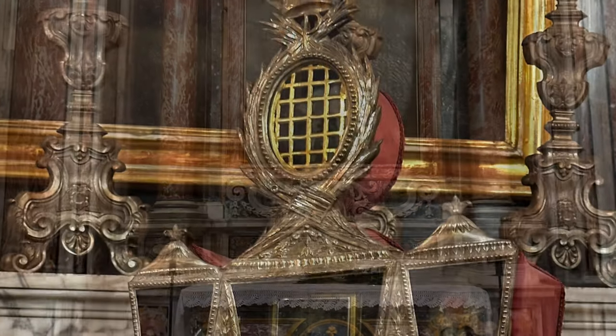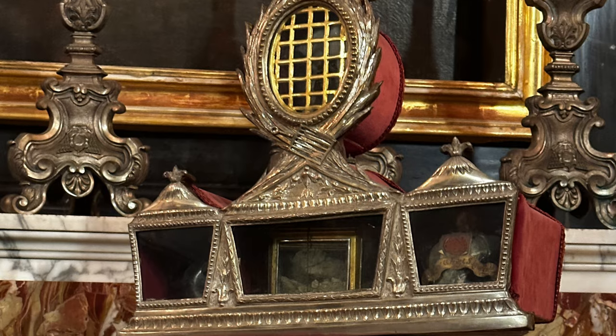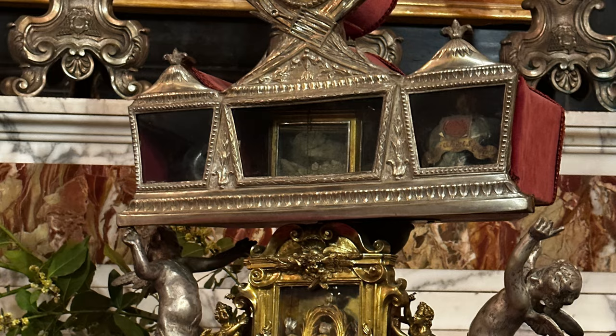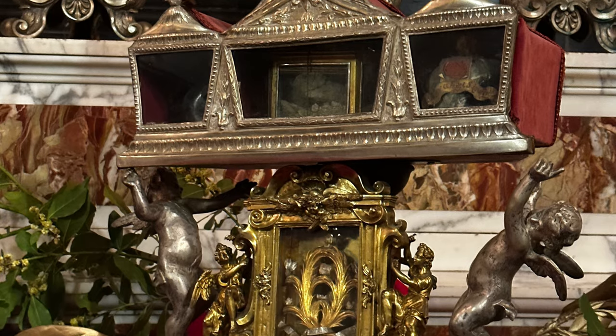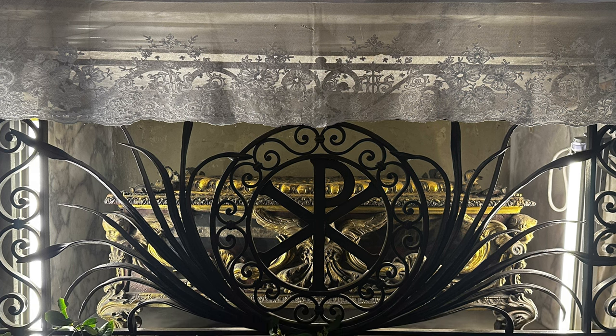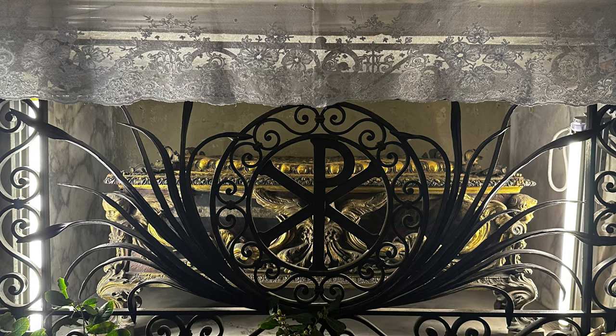The first chapel on the right-hand side, the Epistle side of the church, is dedicated to St. Lawrence. Below the altar is a bronze grill through which you can see a reliquary. In this is preserved part of the gridiron that was used in the martyrdom of St. Lawrence.